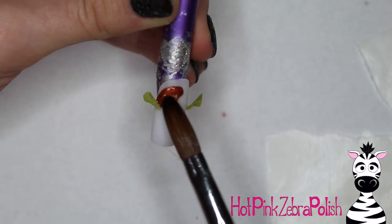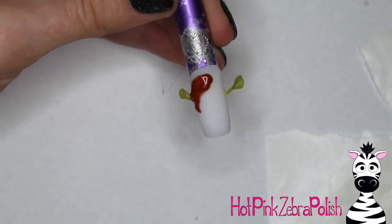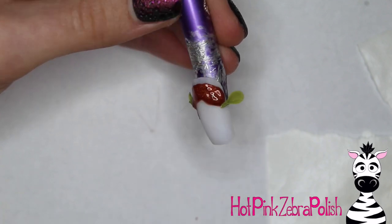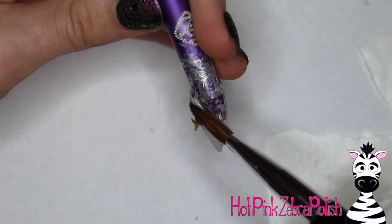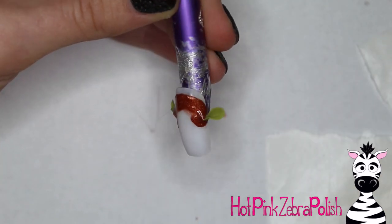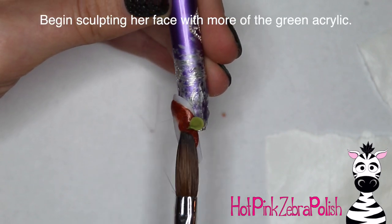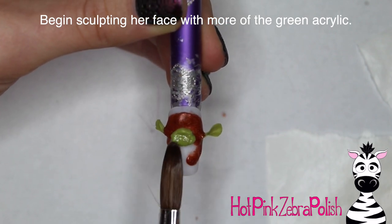After you have the ears attached, go ahead and add the first layer of her hair. I used a shimmery brown acrylic - whenever I'm doing hair, I like to use a color that has a little bit of shimmer or is metallic, because naturally hair has a little sheen to it. It's nice to have that as a base because it adds realism without much extra work. Just add that first layer of hair that goes around the ears, because her ears sort of pop out of her hair.